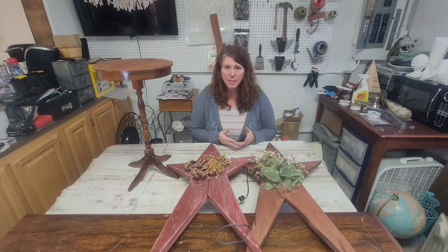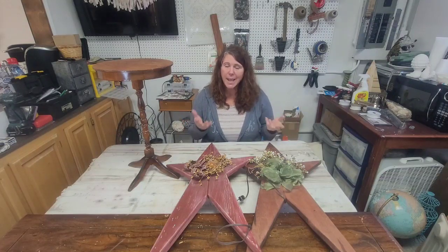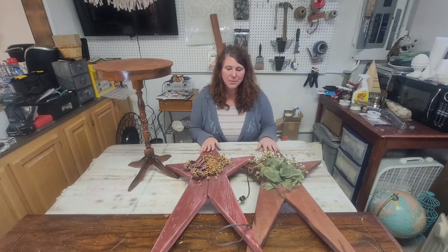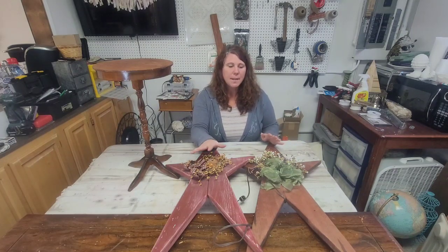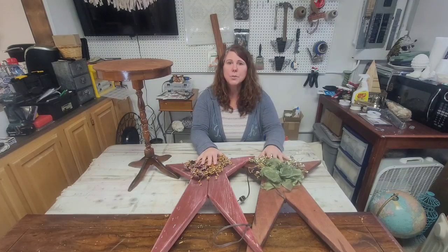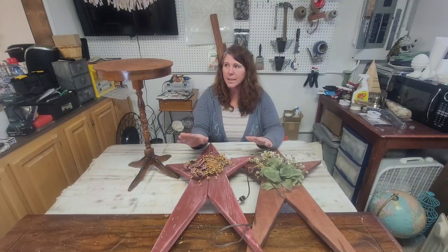I'd already decided I wanted to do a thrift flip video, I just had no idea what. So I decided to keep it simple — K-I-S-S, keep it simple, stupid — and just do these two stars. I love these. I found them at a thrift store. They're handmade and really cool. The only issue is the fronts are both filthy dirty, and a lot of the little beads are coming apart, so they really just need a makeover. I'm going to redo these to go in with my Christmas displays here at the cottage.